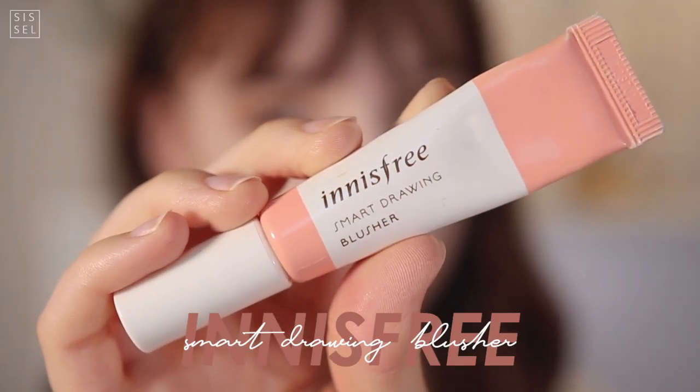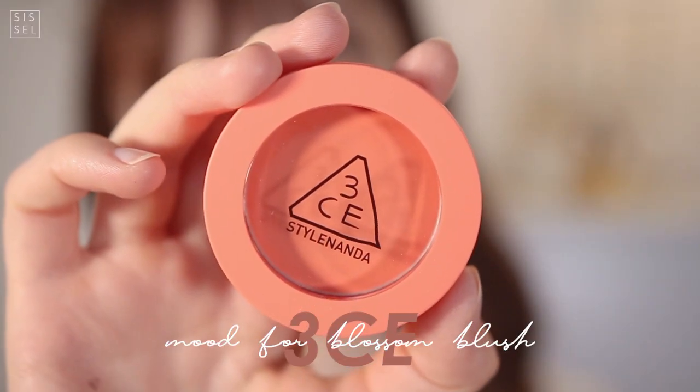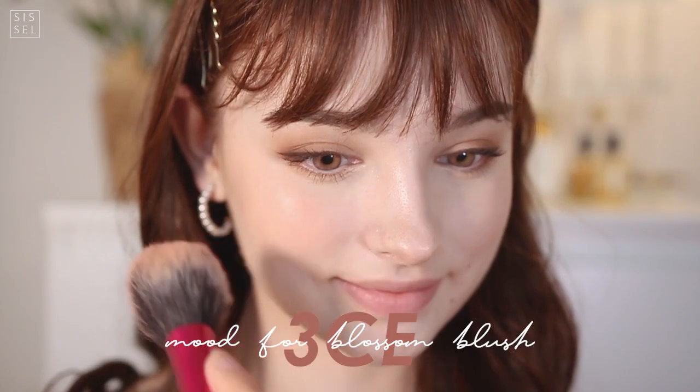The key of this look is definitely on the cheeks. The cheeks are what make the look so lovely — it really looks like you're blushing because you're in love, and I really like that idea. I'm first taking a liquid type that's a little lighter, then topping it off with a very vibrant orangey coral pinkish — I don't really know what to call this color from 3CE — and applying it on the apples of my cheeks.